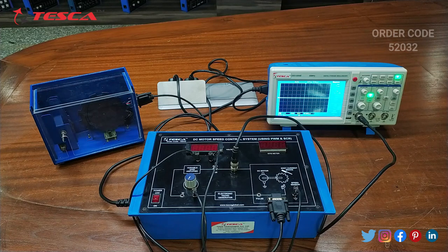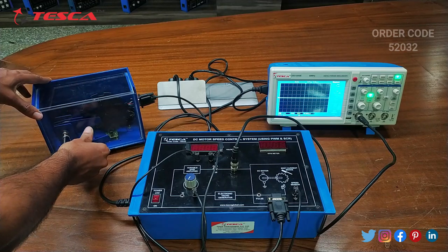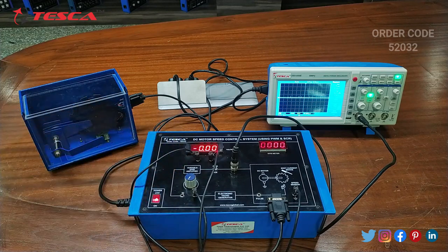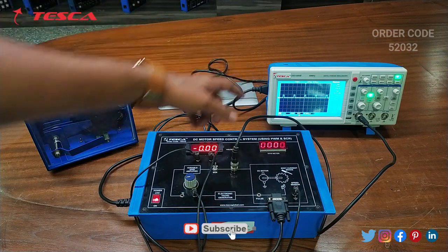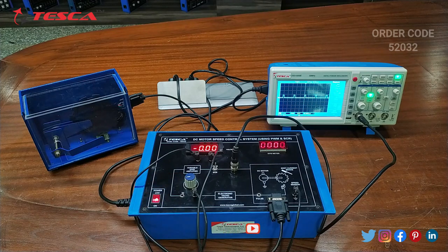Now we will perform the experiment with load. We have to keep this motor at this position — now this is with load. Now we will switch on the kit. The connections will be same: the positive terminal is connected to the VT, the negative terminal is connected to the ground. Now we will vary the KA using this knob. Here on the DSO you can observe that the square wave waveform appears.